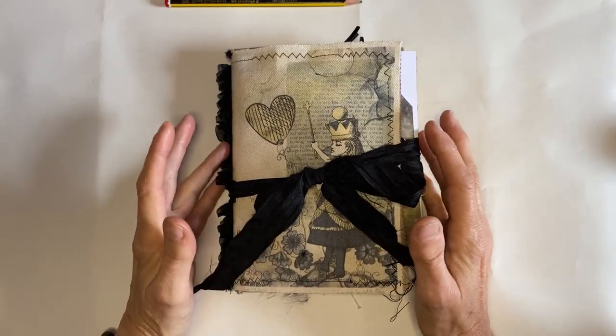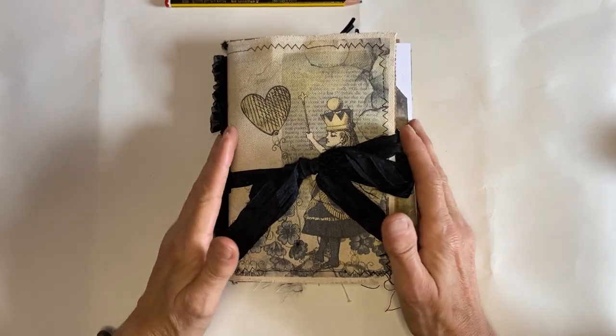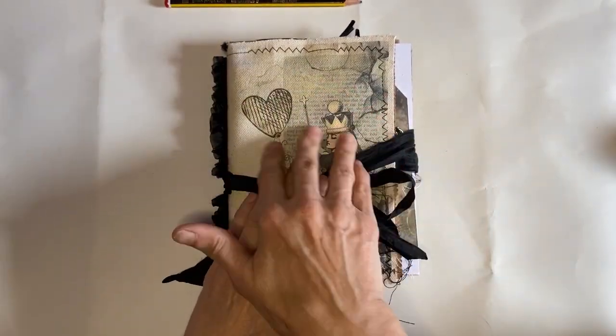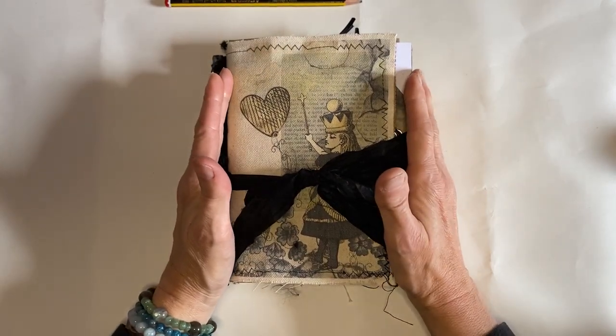Hello everybody, it's Gail here from Ornamentology again. I thought I'd talk to you a bit more about another one of the journals that I've created. This is another one in the Alice series and the downloaded graphics are from the lady that I purchased her download PDFs from on Etsy.